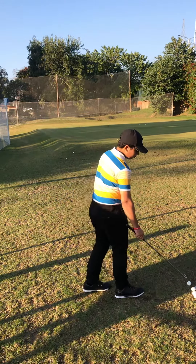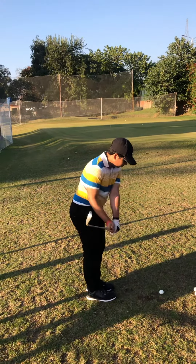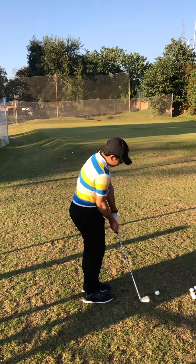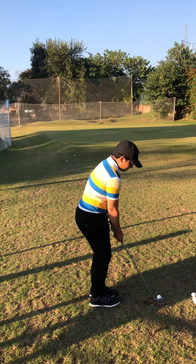Keep your wrists and the club head going straight to the target — don't turn the club on impact. Keep it straight. Very nice. Slight hip rotation is required in this shot.